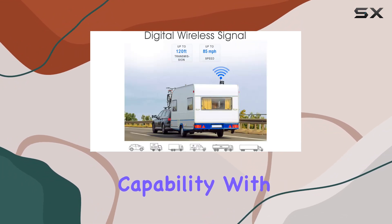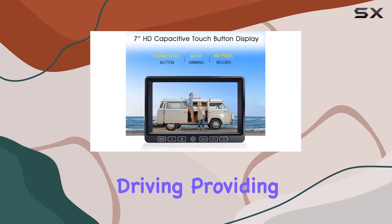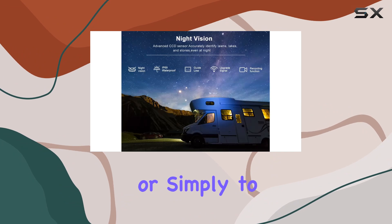One of the standout features of this system is its recording capability. With a built-in 32GB SD card, drivers can record their driving, providing evidence in case of incidents, or simply to review their trip.